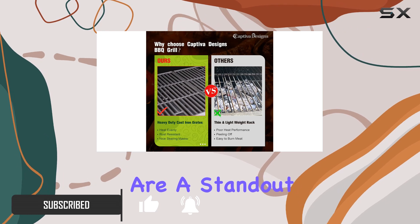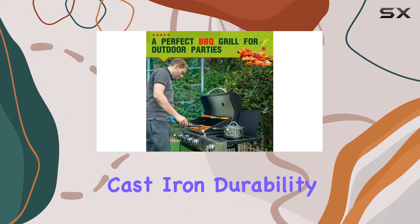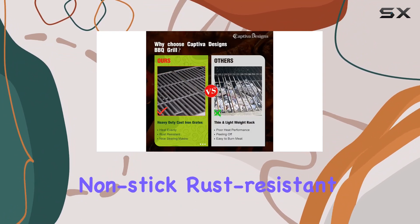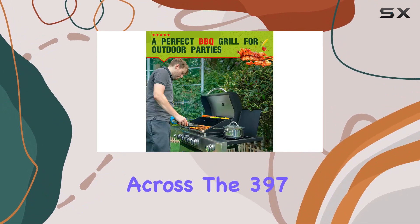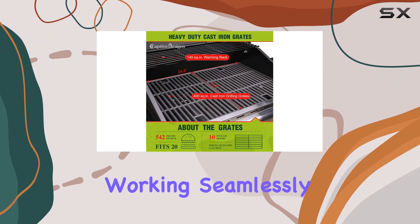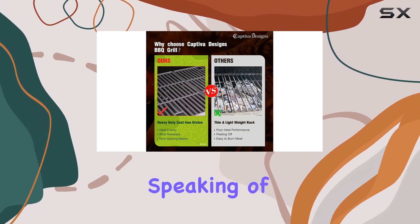First off, the porcelain enameled cast iron grates are a standout feature. They bring the perfect combination of traditional cast iron durability and the advantages of enamel grates — think heavy duty, nonstick, rust resistant, and crack resistant. The result is even heat distribution across the 397 sq. in. primary cooking area, working seamlessly with the four stainless steel burners and enameled flame tamers.